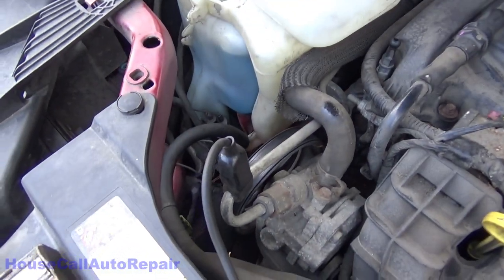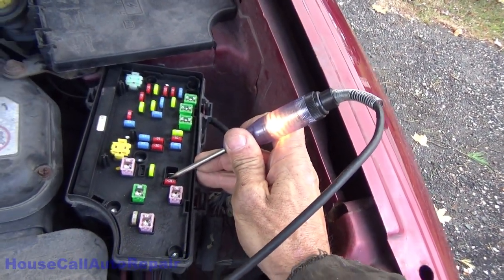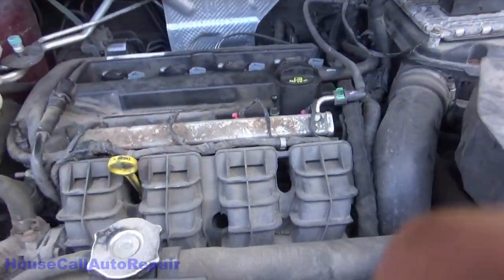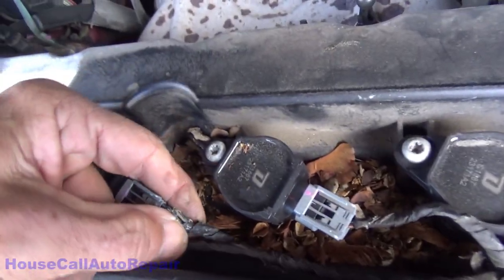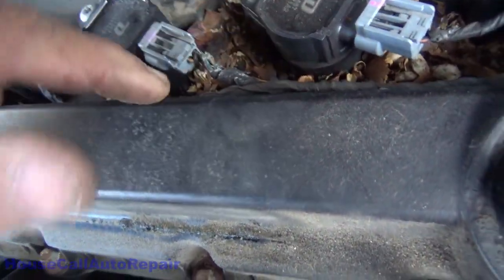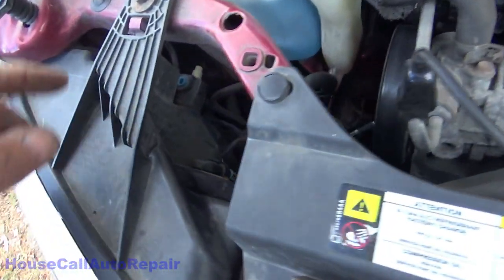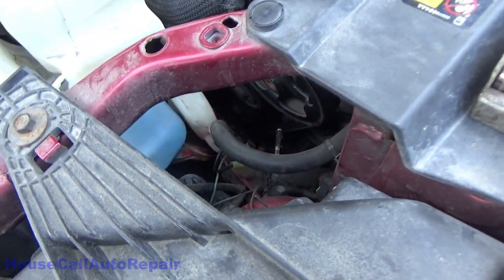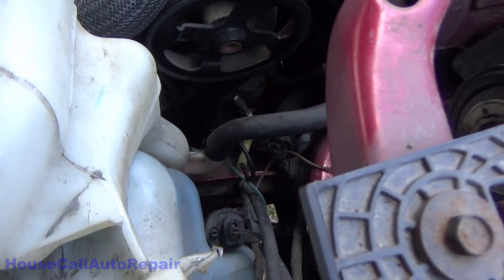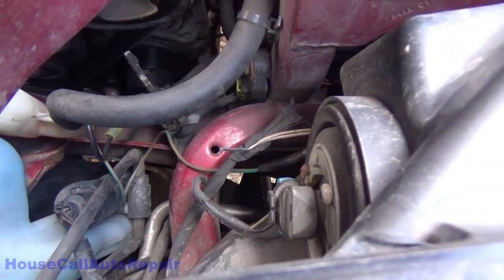First thing, we've got our test light hooked up to ground. We're going to verify that we have power. Little things I've been observing: we've got rodents, some chewed wires. The insulation on the wire hasn't been chewed through, but the tape has. I'm not concerned about those at the moment. I'm going to remove as much as I can to make more room and try to get that broken wire fixed as well.